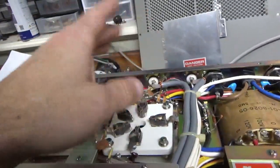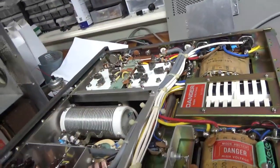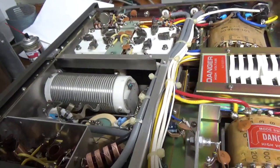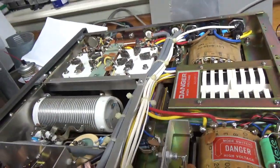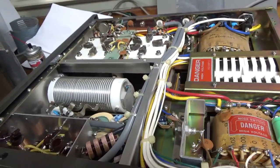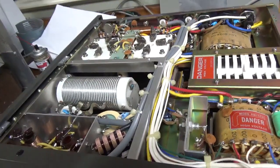So I'll remove all of that, ground all the grids, do the bias modification. The SO239s look good. Clean all the contacts, all that, the straps, and do everything to the top also. So air variables on this — I took a really good look this time and they are super clean.